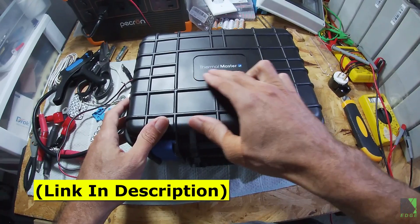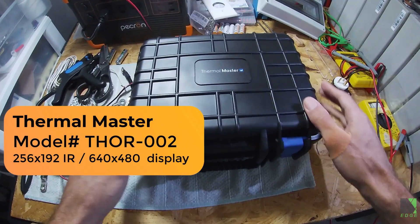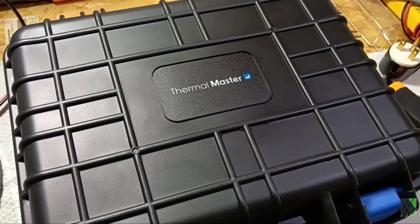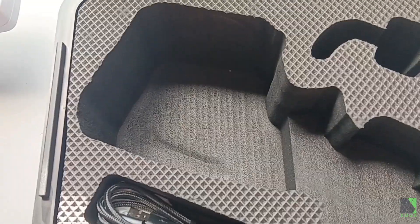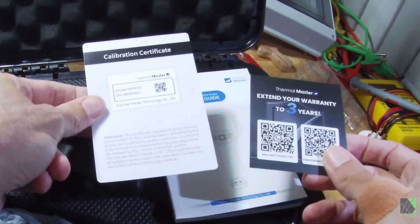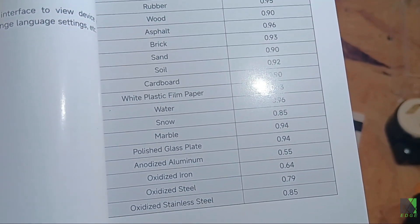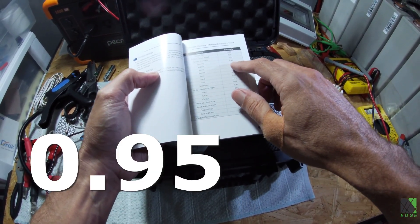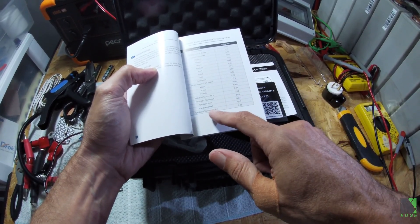This camera was sent to me by Thermal Master to review. Some of the projects I'm going to be doing on this channel will probably make good use of it. It comes with a really nice tough plastic case — almost like a Pelican case — with a foam insert customized for the camera. You also get a card to extend your warranty to three years, a calibration certificate, and a thermal emissivity list, which is handy for dialing in accurate temperature readings.